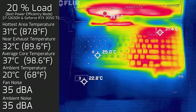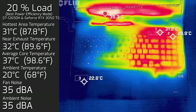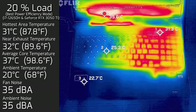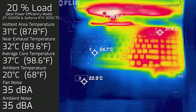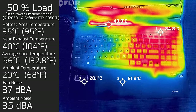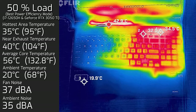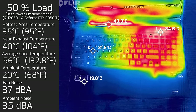At 20% load — average use like office productivity, web surfing, and streaming — the hottest area around the keyboard measured a maximum of 31 degrees Celsius, fan noise stayed dead silent at 35 decibels, and the average internal core temperature was 37 degrees Celsius. At 50% load, the hottest area around the keyboard measured a maximum of 35 degrees Celsius, fan noise spun up a little to 37 decibels, and the average internal core temperature was 56 degrees Celsius.